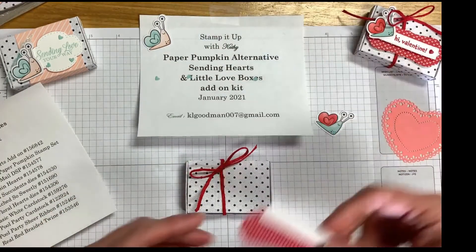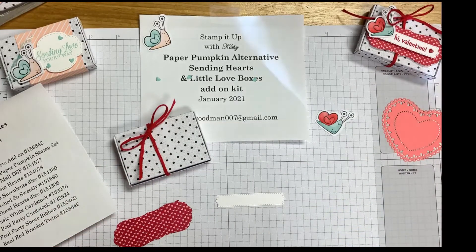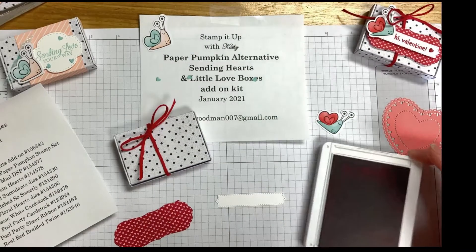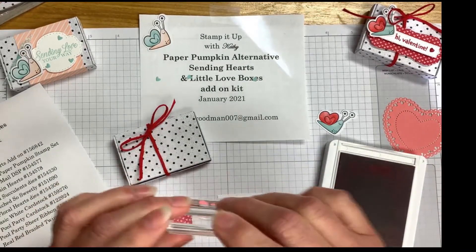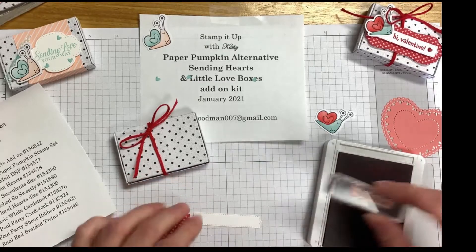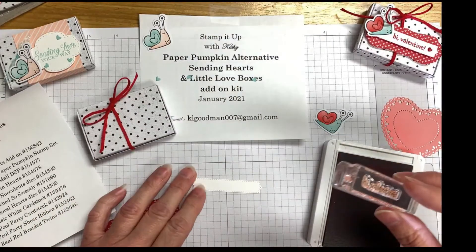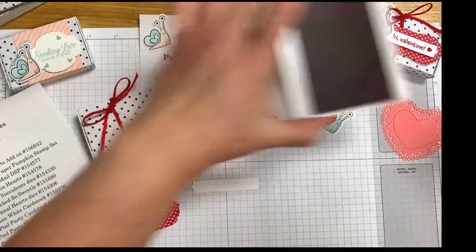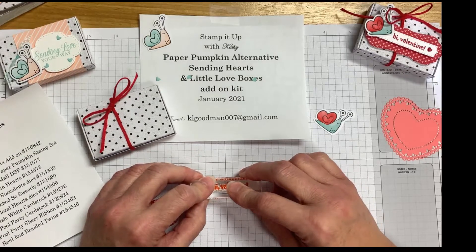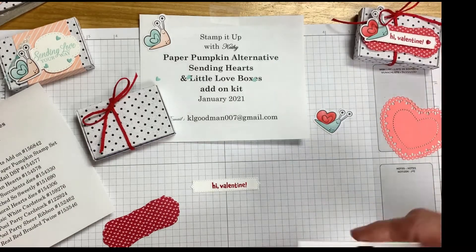Next we're going to stamp our 'Hi Valentine.' We're going to need Real Red ink, so I'm going to bring in my Real Red ink pad and my 'Hi Valentine' stamp. I want to stamp it not in the middle but kind of more over to the right side, also leaving enough space that I can put one of the resin heart embellishments on as well right at the edge. We're going to go straight down, press down firmly, and then lift it off. Looks like we got a good image.